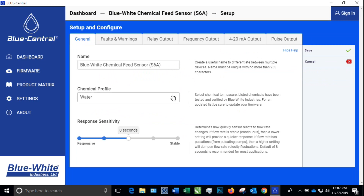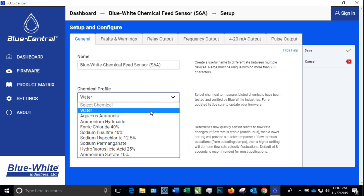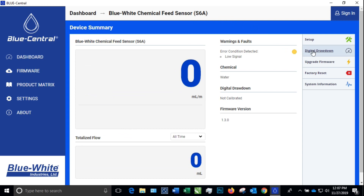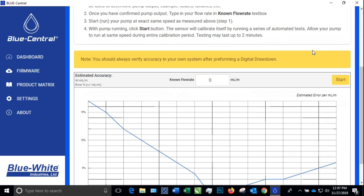To run the verification, we will want to make sure that the chemical profile is set to water. Since that is the default, we can leave this one as is and return to the device summary. Now click the digital drawdown tab. This screen is where we will run the chemical verification.